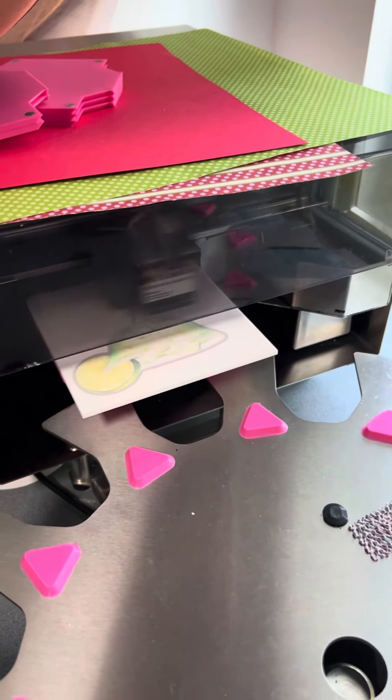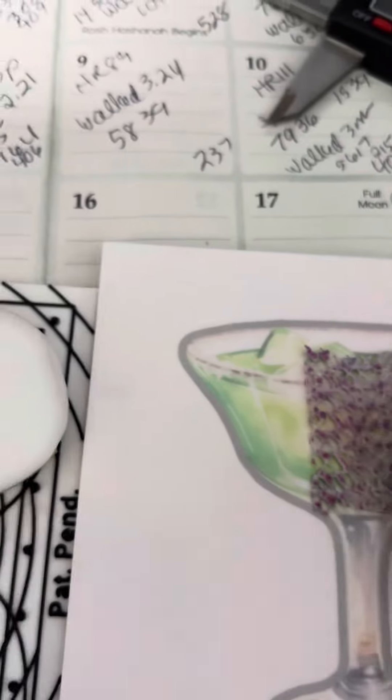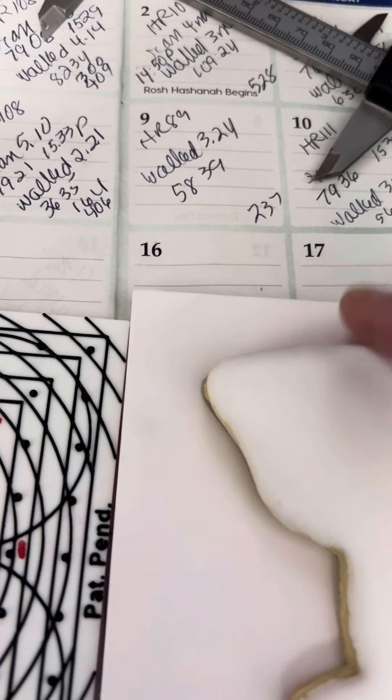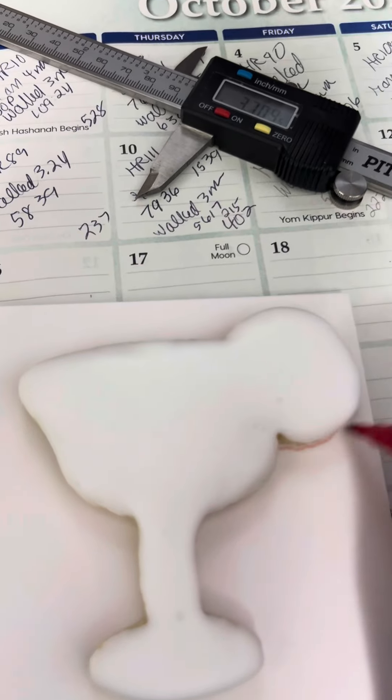After we print this test print — there's my test print — I'm going to put this little piece of waffle paper on top of it, and then I'm going to put the cookie on top of that and make sure it all lines up. The way I make sure it all lines up — and again, this is an added step that you may or may not want to do — is I go around this cookie with my edible marking pen.